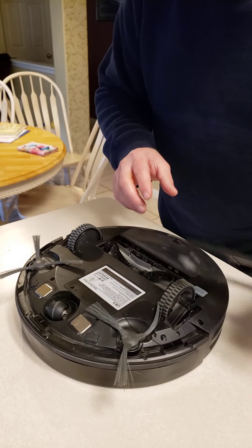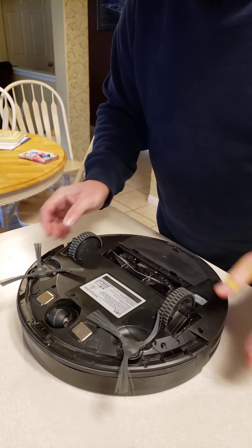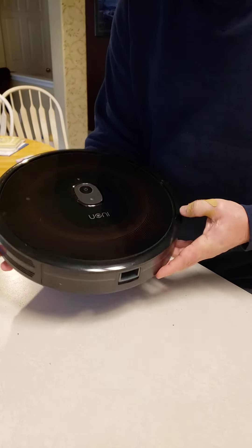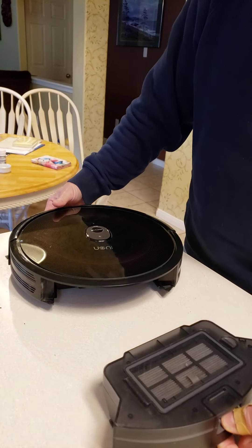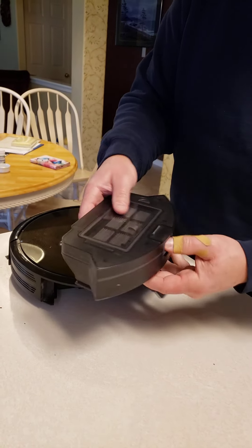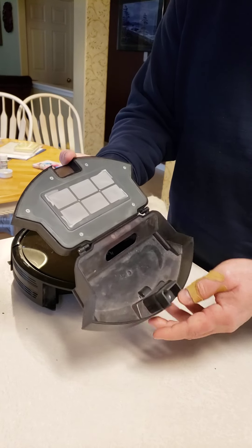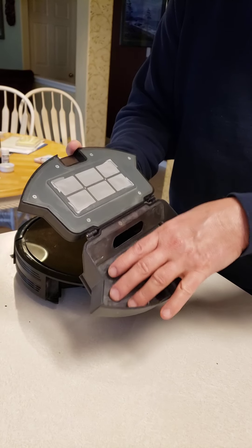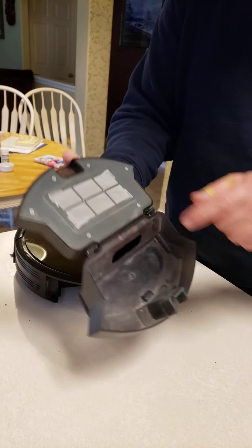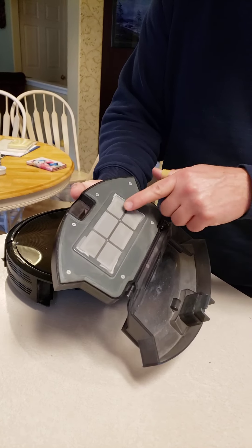When it's done running, you'll come back here and pull this out. And then this is everything that needs to be cleaned. When you open this up, there'll be a lot of hair and debris — it will be down in here, you just dump it out. But you'll also notice there's this really fine mesh screen here.